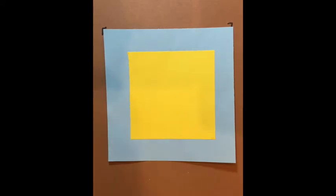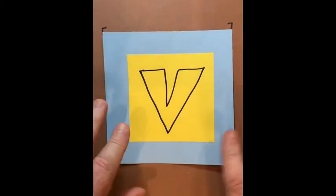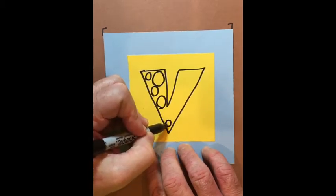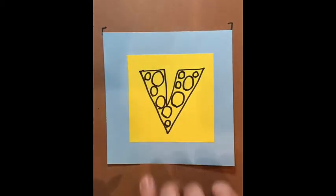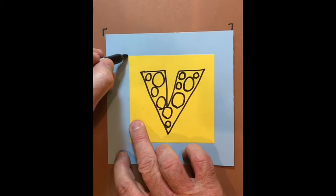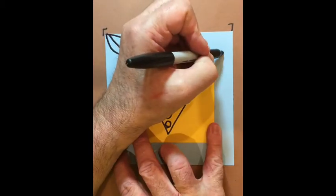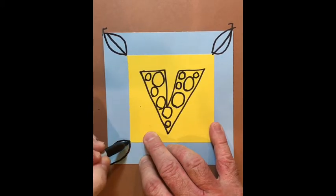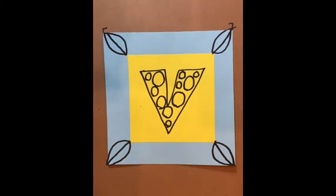I'm going to do a bubble letter V on the inside and just let it flow and have fun — free, cartoonish. On the inside of that I'm going to do different sizes of circles. An artist is always looking for an opportunity to create something that makes it stand out, so different sizes of circles are really helpful. For the corners I'm going to do all four the same — almost a football shape, like a frowny face and smiley face with a line through it, kind of like a leaf.